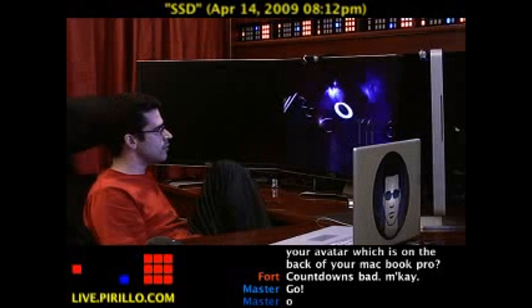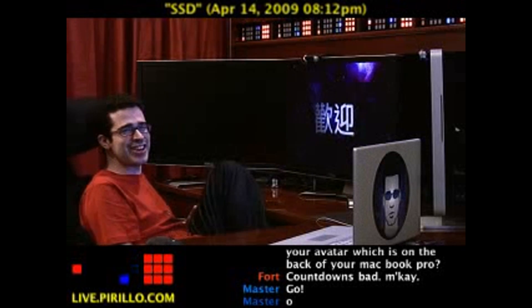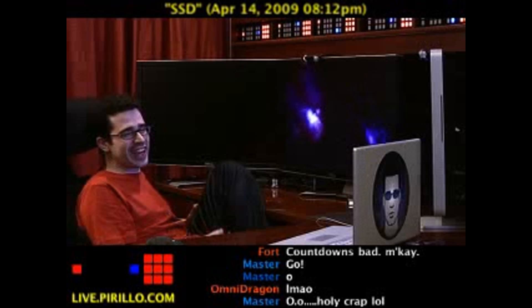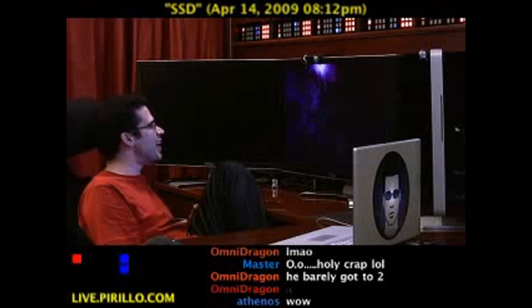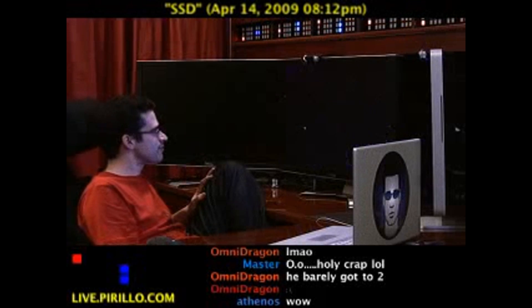Oh, SSD for the win! Wow, like — I don't even think I got to the number two. Oh man, that was too fast for me.